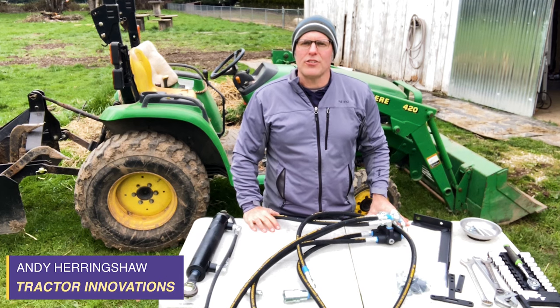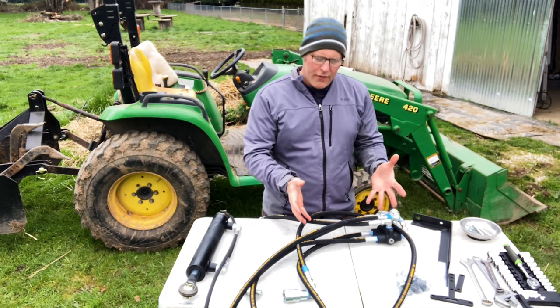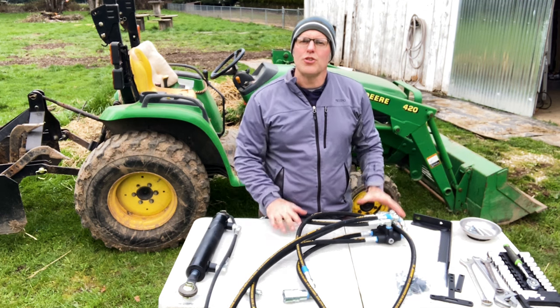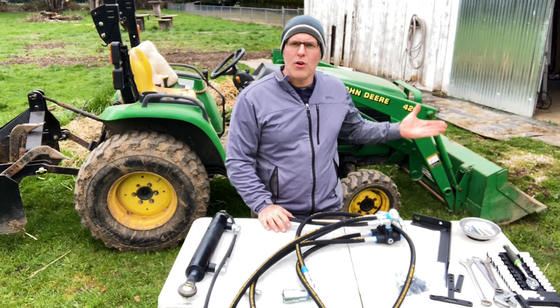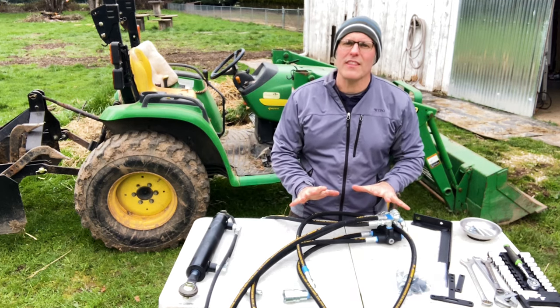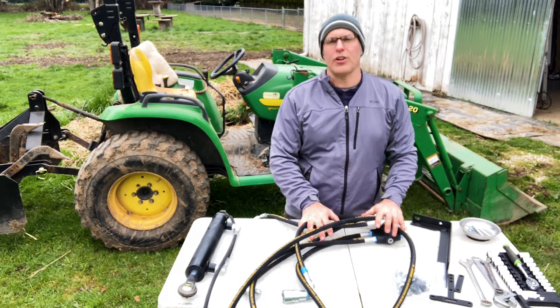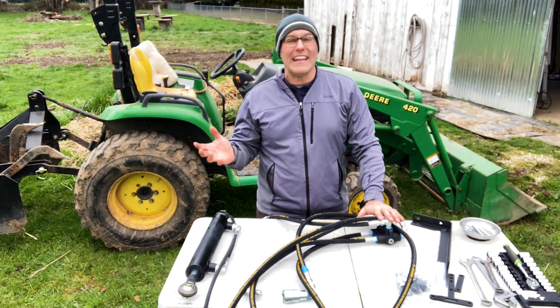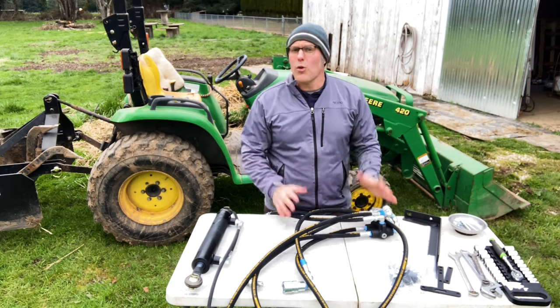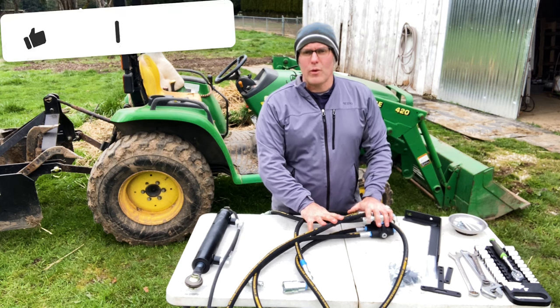Andy Heronshaw with Tractor Innovations. Today I'm in Shelton, Washington to show you the installation of this remote hydraulic kit onto a John Deere 4120 with the 420 loader. This is absolutely the most affordable and easiest way to get a set of remotes on your tractor, whether it's an older model that you can't even get parts for anymore or a newer model — this kit really works on any tractor with a loader on it.